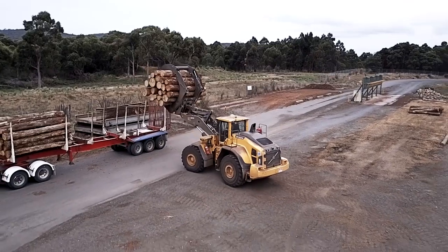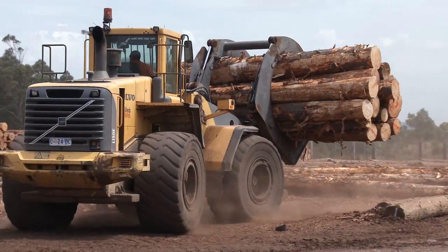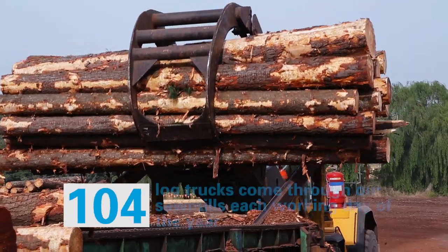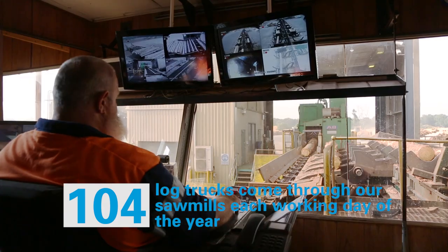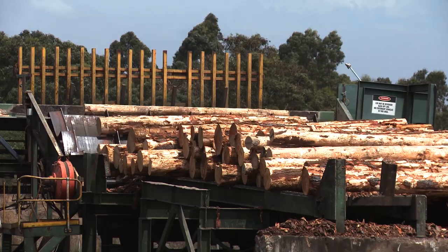In the log yard, logs are brought in on log trucks. We unload them and segregate them according to where they came from or log sizes. We then remove the bark from the logs — they come in from the bush with the bark still on them. That bark goes off for landscaping use and the log is then ready to be sawn.